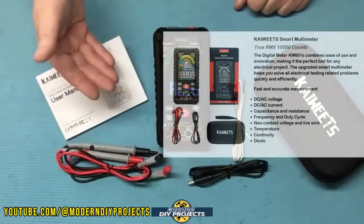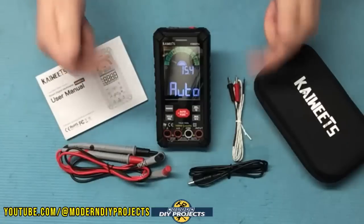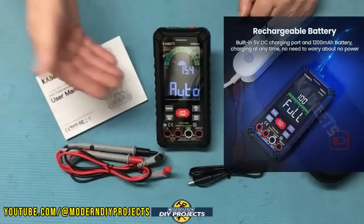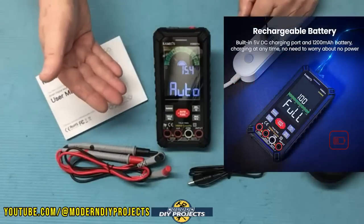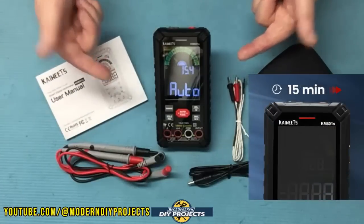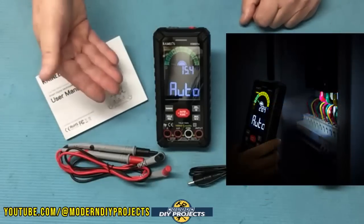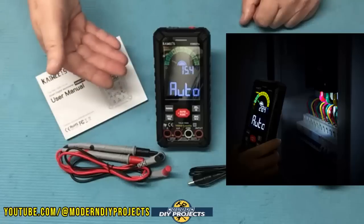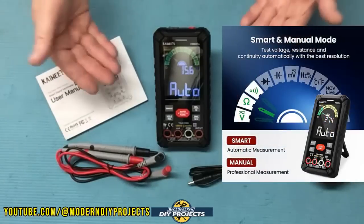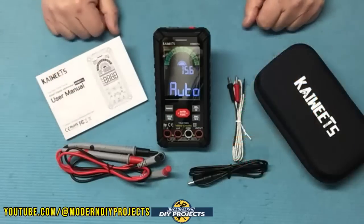This is a 10,000 count true RMS digital multimeter with a color LCD display. The meter is powered by a 1200 milliamp hour rechargeable battery, so there's no need to be changing batteries all the time. This unit has an auto shutoff after 15 minutes of non-use to conserve the battery. It also has a built-in flashlight for easier use in dark areas and a built-in NCV non-contact voltage tester. The meter has both a smart or auto mode and a manual mode so you can select how you want to use it.